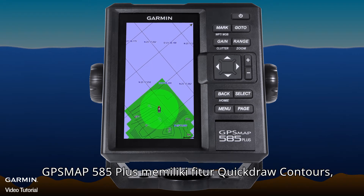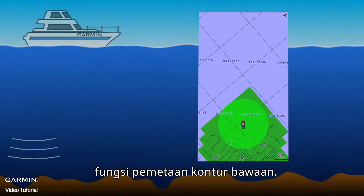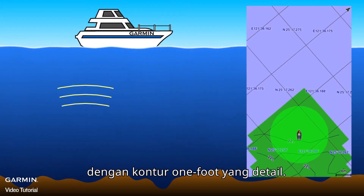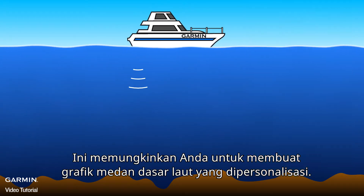GPSMAP 585 Plus features Quickdraw Contours, a built-in contour mapping function. It can create a real-time topographic map with detailed one-foot contours, allowing you to create a personalized seabed terrain chart.